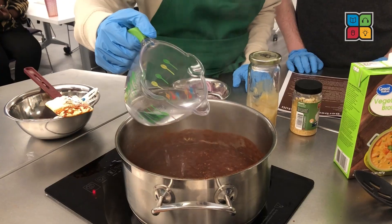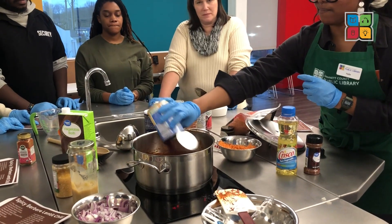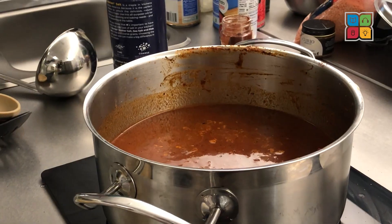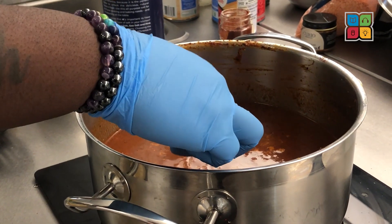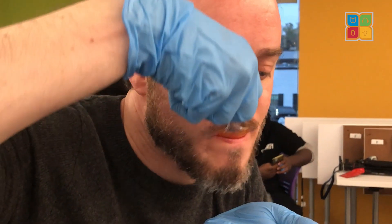Then we added the tomato paste and hot water. Wait about 10 minutes for the spices to simmer before adding more tomatoes, a can of kidney beans, lentils, and vegetable broth. Let everything simmer for 25 minutes and don't forget to taste as you go and add seasonings to your liking. We decided to add a little bit of cayenne pepper for more of a kick.